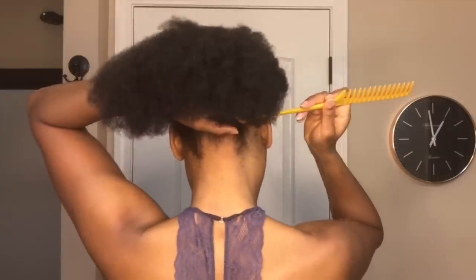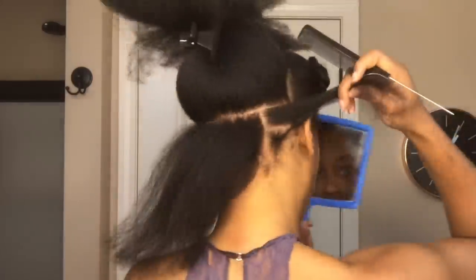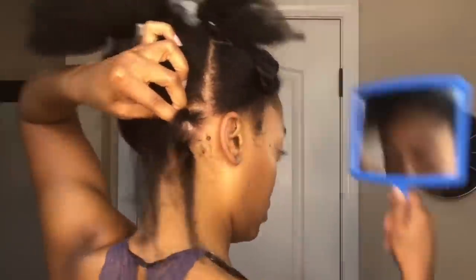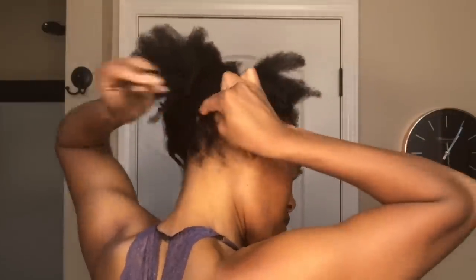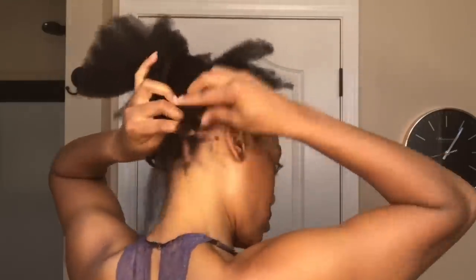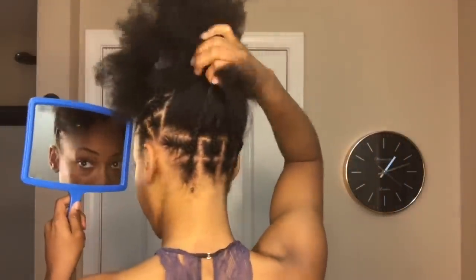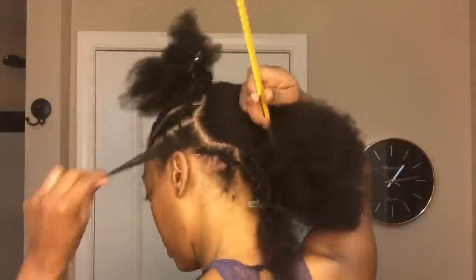Now let's get started on the back. I'm going to be doing two rows of individual plaits at the nape of my head. As I'm doing my second row, I'm adding the ends of the individual braid that's below it — braiding and pulling the individual in below it and adding it into the second row. When done with those two rows, this is what it should look like. Now I'm going to use the parts I made in the front as a guide and continue those rows towards the back.